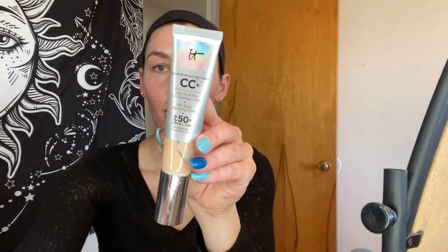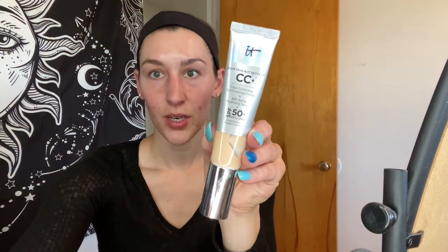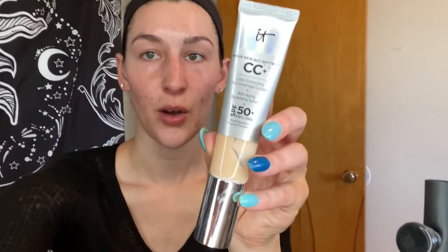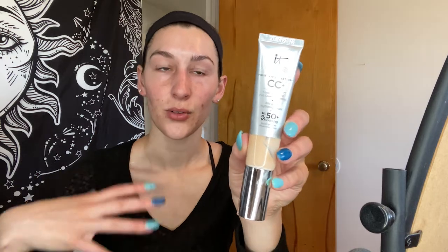Next we're going to use this amazing stuff. It's kind of messy but this stuff has the best coverage — holy cow. My sister put me on this and it's amazing. SPF 50 plus as well, so if you're outdoors — I love the outdoors — you got to protect your skin. So yeah we are going to spread this all over, just going to do a little bit.